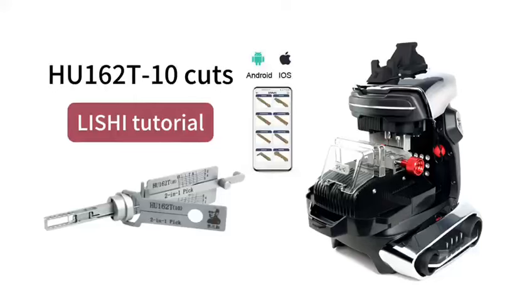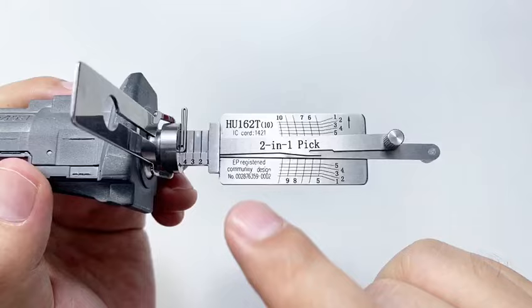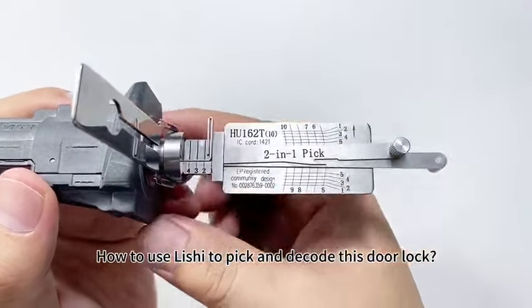This video is a tutorial of HU162, 10 cuts — how to use a Lishi tool to pick and decode this door lock.